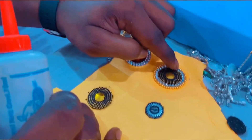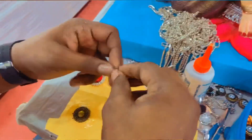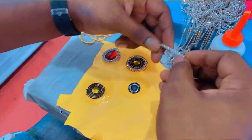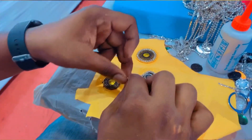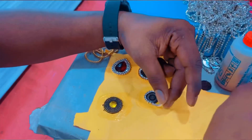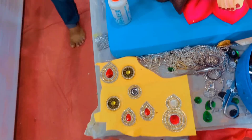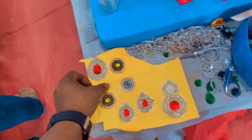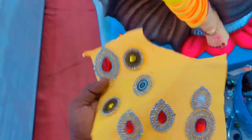So guys, I am going to make these patches ready. I am going to design these patches. You can see. My patch is turned out well. Like this, we are going to make these patches really easy. My patch is ready, and here you will see the patches.